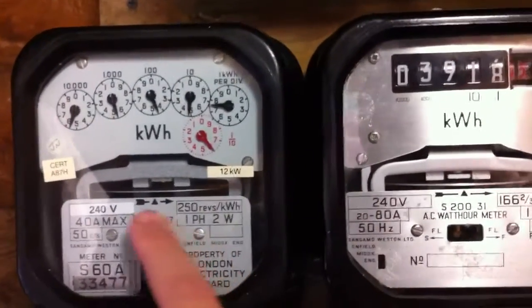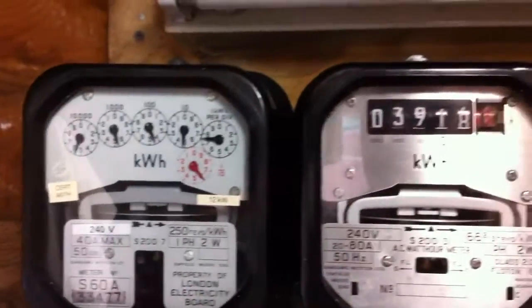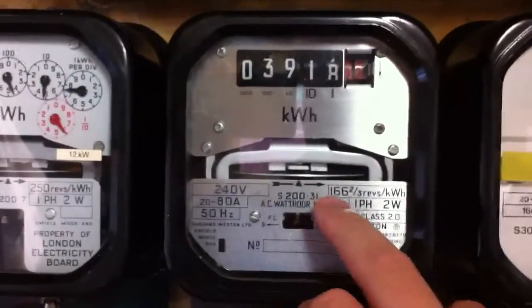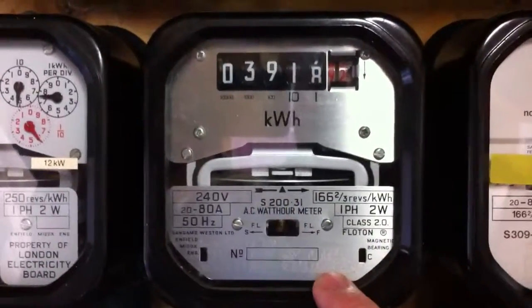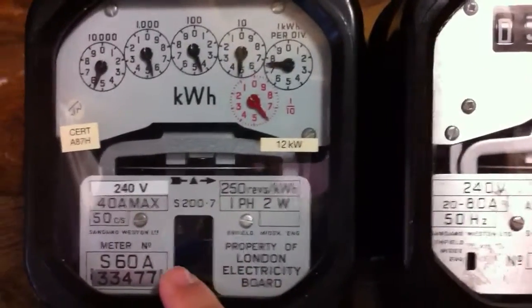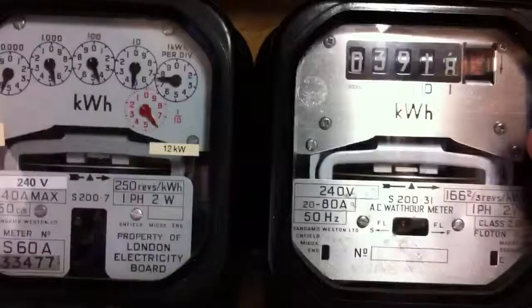We've got an interesting specification plate on this one. If you look at the S200.31 here, it's just one whole plate without a big N-shaped cut out there. On this one you have no real difference there really, just where the meter number is — it would have come up to here, as you can see on this one here.